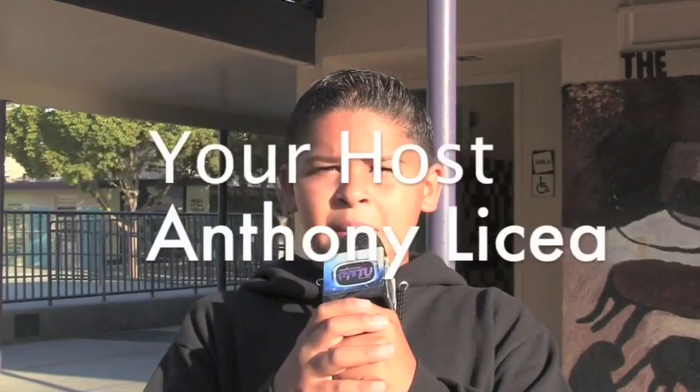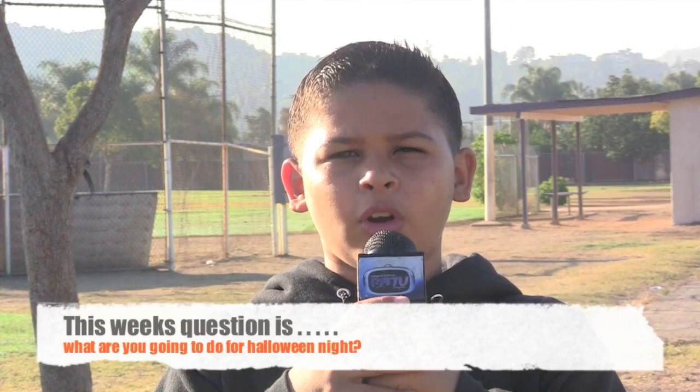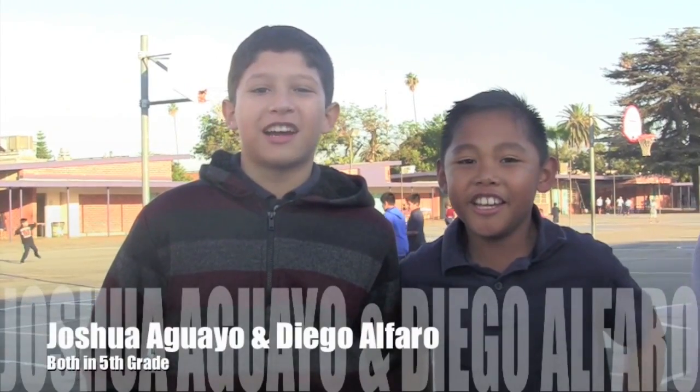What's up, Fairgrove? I'm Anthony Lacea, your host for Weekly Poll. And now let's head over to this week's question. And this week's question is: what are you going to do for Halloween night? Trick or treating.